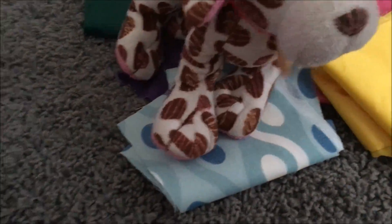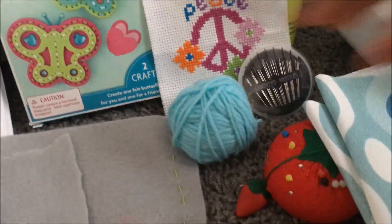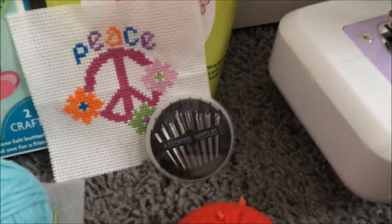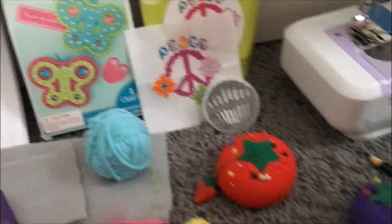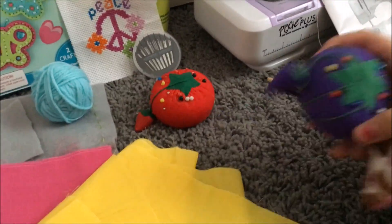This also comes with a bunch of colored fabrics! We have green, purple, pink, yellow, and gray — which is probably not exciting. We also have some yarn! Yarn for you! Yippee for yarn!